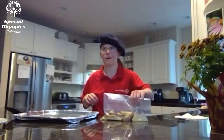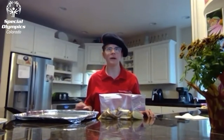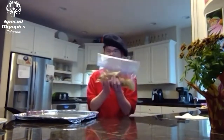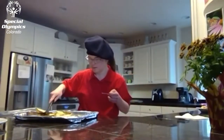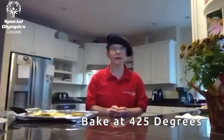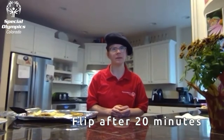I cut up two potatoes, put them in a zip-lock bag, and seasoned them with olive oil, salt, pepper, and dried basil. Next, I shook the bag to coat the potatoes, then put them on a baking sheet. The oven is preheated to 425 degrees, and I bake them for 40 minutes. I'll flip them at about 20 minutes so they cook evenly.